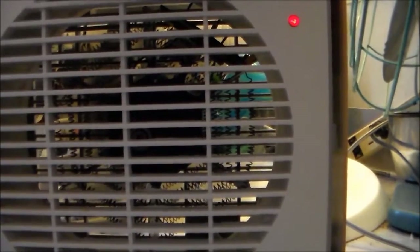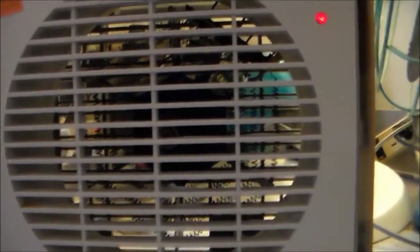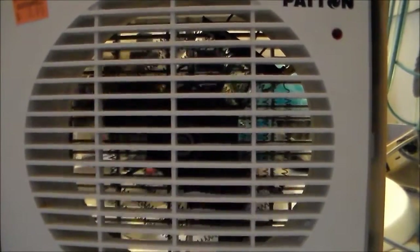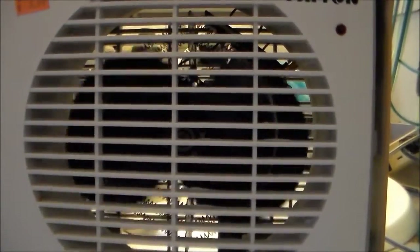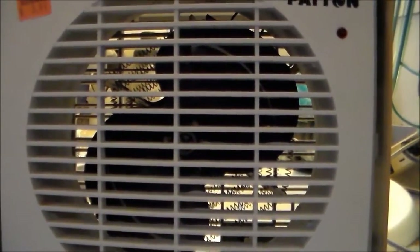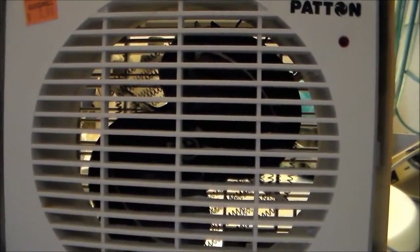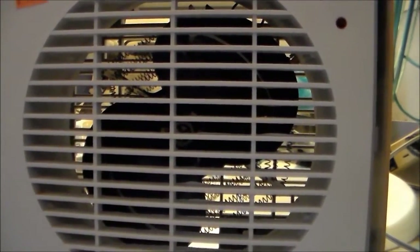The settings go high, medium, low, fan, and OFF - which spells off. I could probably stand to oil the motor, but probably because those blades are so deeply pitched, I can oil it till I'm blue in the face and it won't matter.